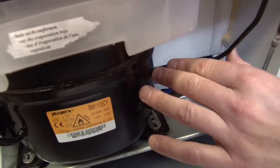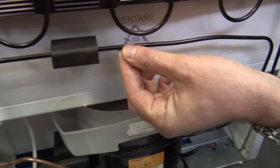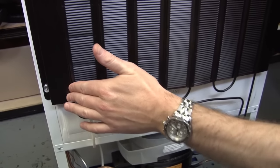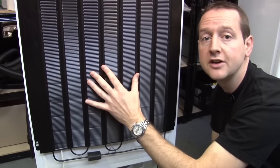Starting on the high pressure side of the compressor, our refrigerant gas gets very hot — much like a bike pump gets hot as you put the air under pressure when you're inflating a tyre.